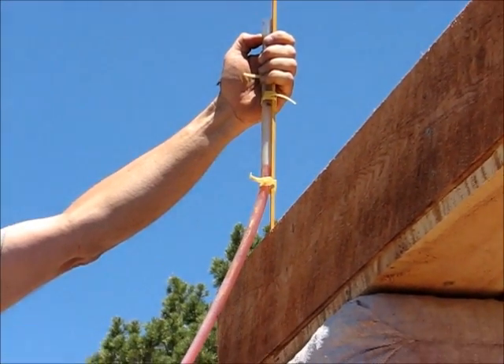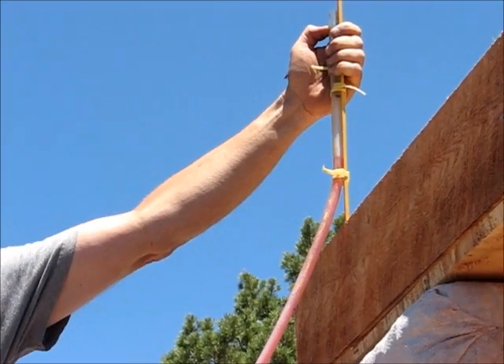Meanwhile, you're at four still? Okay, so we're a half inch high over here.